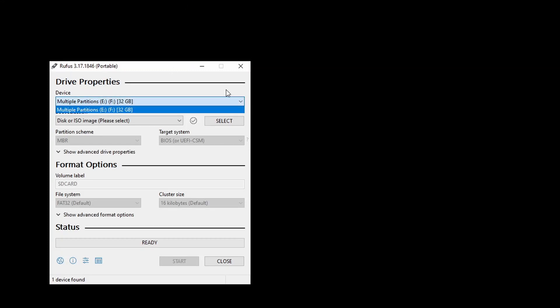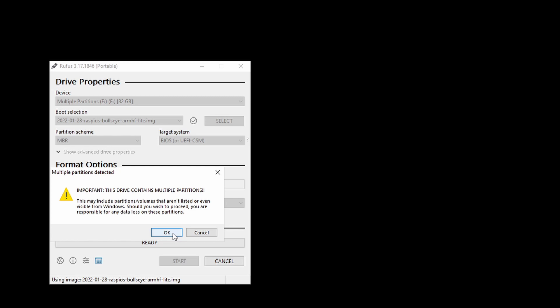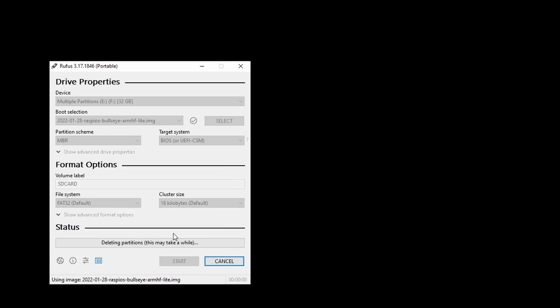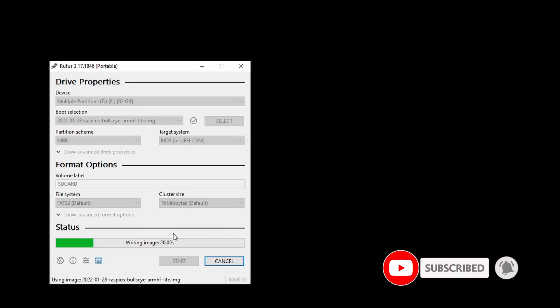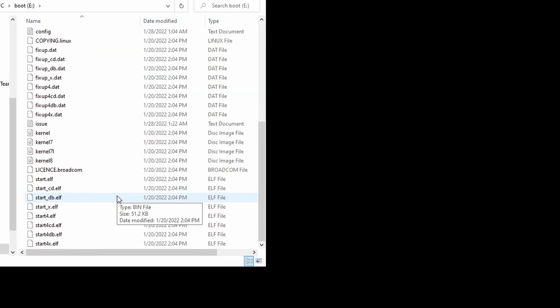Now let's prepare our SD card and install our OS. For us to access our Raspberry Pi, we need to create a file named SSH.